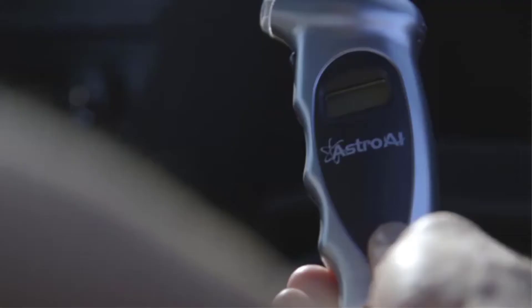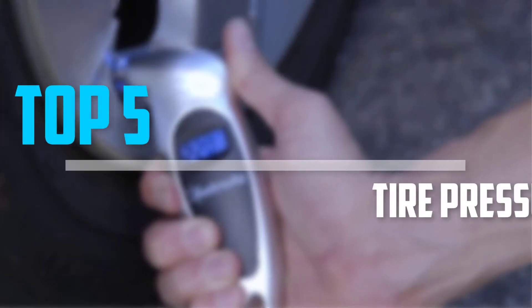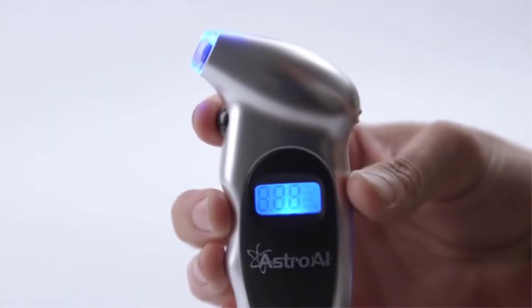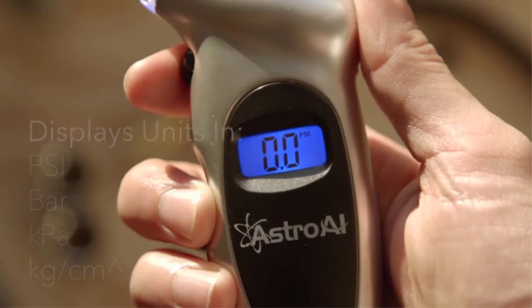Are you looking for the best tire pressure gauges in your budget? In today's video we break down the top 5 best tire pressure gauges that are available on the market. I made this list based on my personal opinion and I try to list them based on their price, quality, durability, and more.